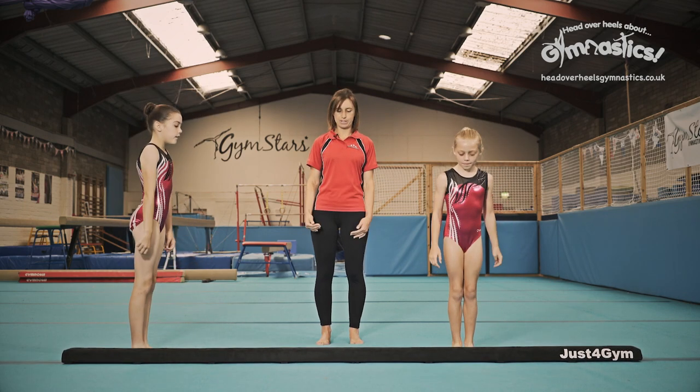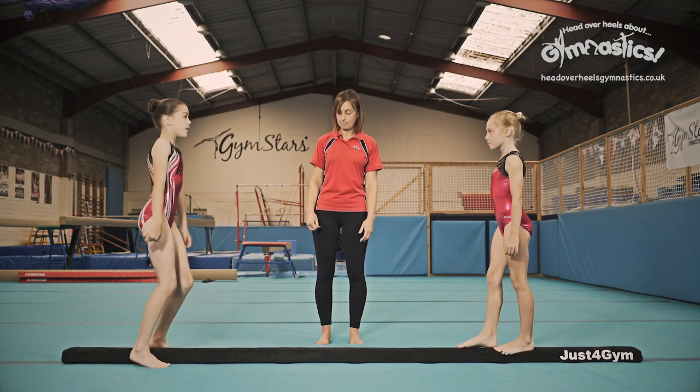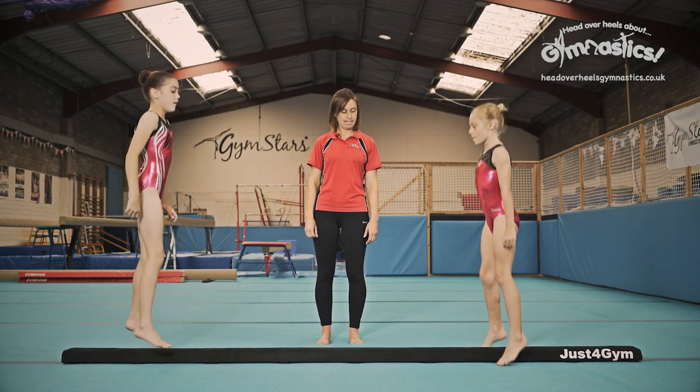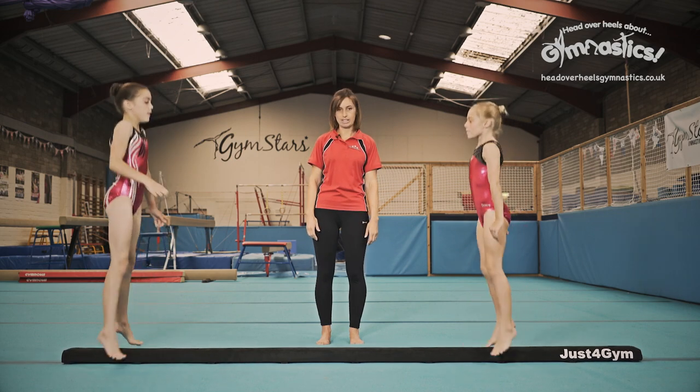Now we're going to stand sideways on the beam and we're going to jump our feet on and off, so facing each other. Feet apart, feet together, off you go. Now they're putting the same foot in front each time - let's see if they can swap the feet that go in front.